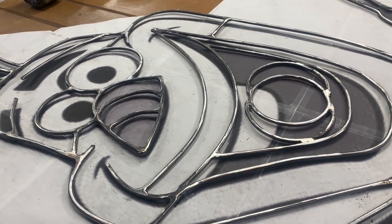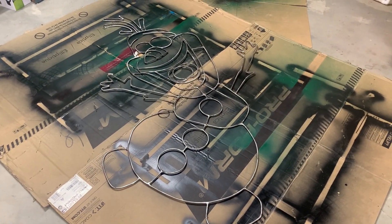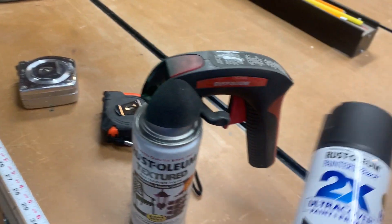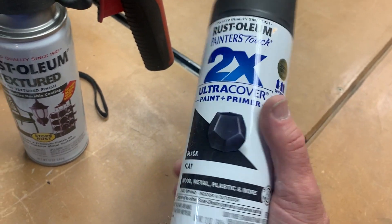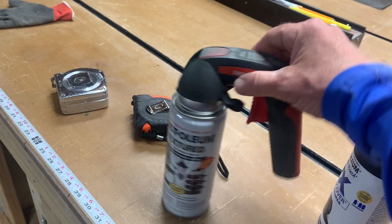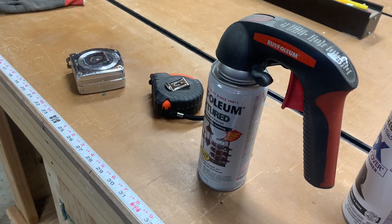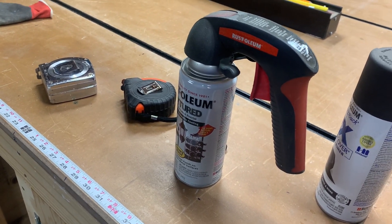Some spots get quite tight and once fully assembled are harder to reach with the grinder. Getting ready to paint — I've laid down cardboard and I'm using Rust-Oleum black paint, which works on metal, plastic, and wood. I like these handles on the can — it prevents my hands from getting black. I paint all my wireframes black, and it protects them from rust during the season.